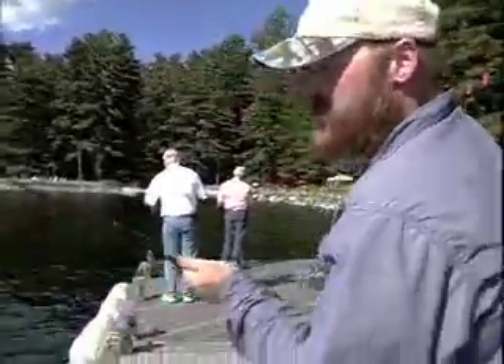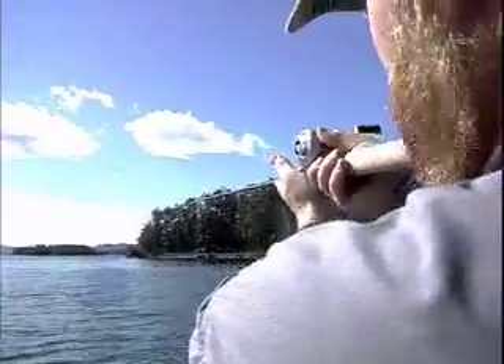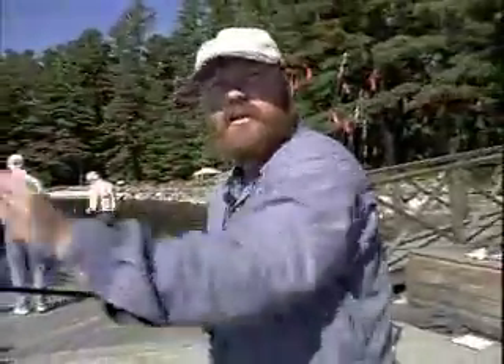You'll also notice on bait casting rods, the guides are pretty much virtually the same size all the way down. The fundamental reason is that on bait casters, your line is coming out pretty much on the same plane.